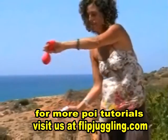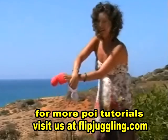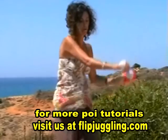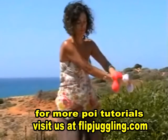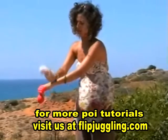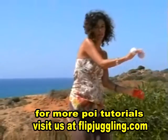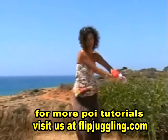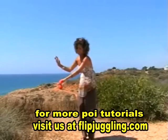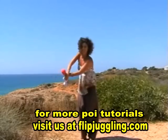Open, cross, wrap, flex and pull. Open, cross, wrap, flex and pull. Repeating the sequence: open, cross and wrap, flex and pull — practicing each step of the motion through.